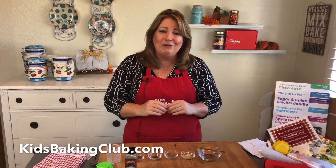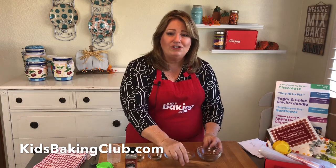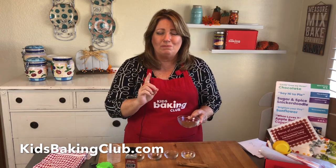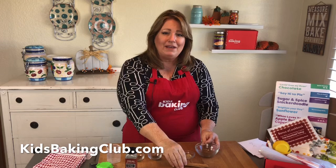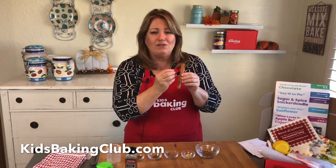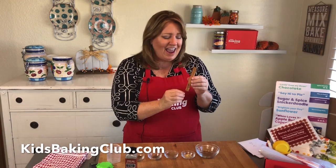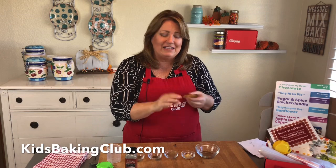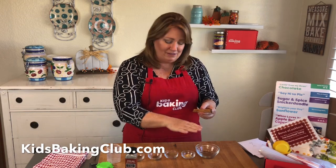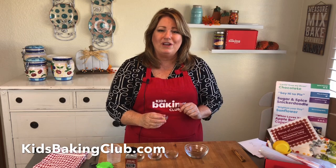I also want to tell you a little bit about the spices, which is kind of fun. The first thing you're going to do is take one tablespoon of cinnamon. Cinnamon actually comes from a tree bark — from the inner parts of a cinnamon tree. Did you know there was a cinnamon tree? What they do is grind it down and make this ground cinnamon.